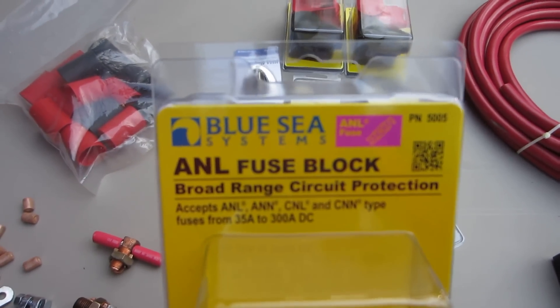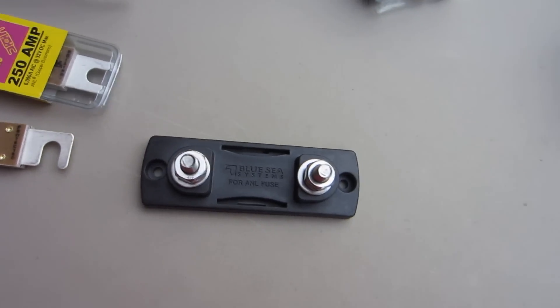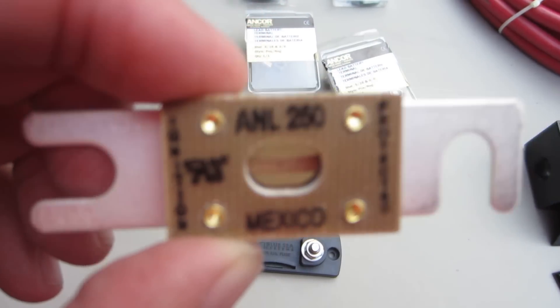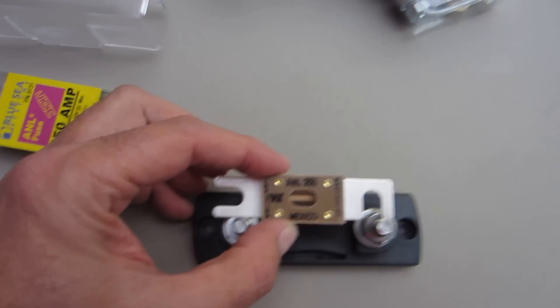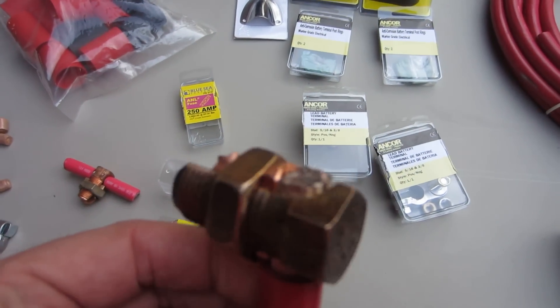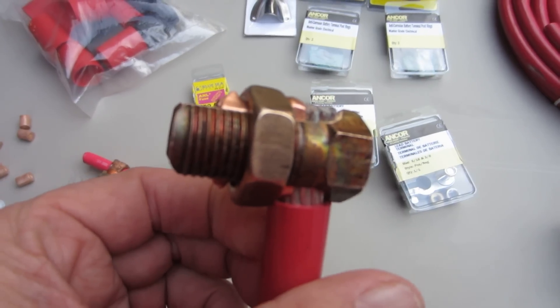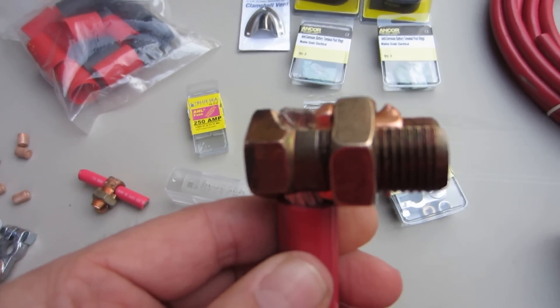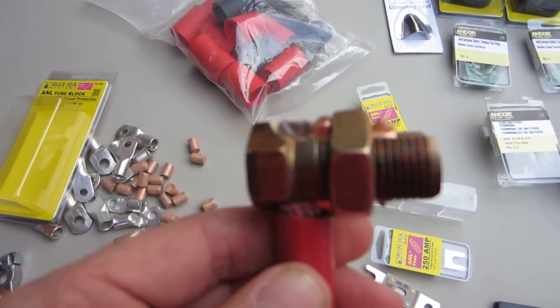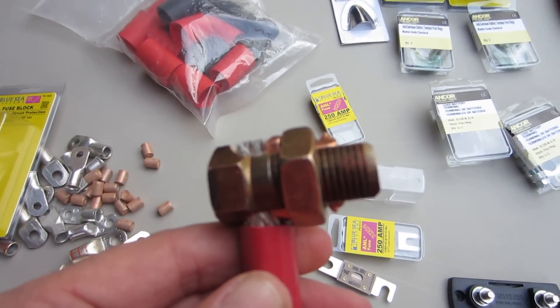Because of that, I'm going to install an ANL fuse block — a Blue Sea ANL fuse block — that will go on the positive side, and it will have a 250-amp ANL fuse to protect everything. I've got two-ought split bolts to connect the existing battery connections into the system — that's the ones in the front of the truck, the front battery.